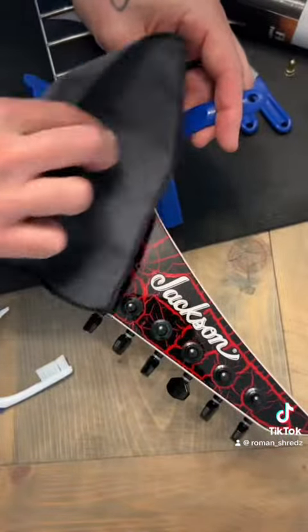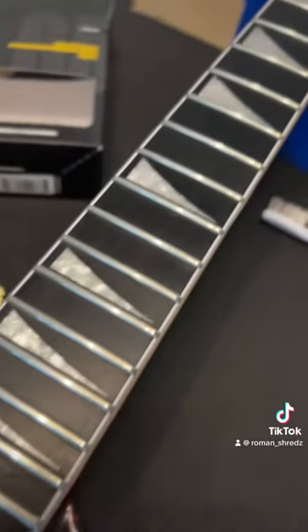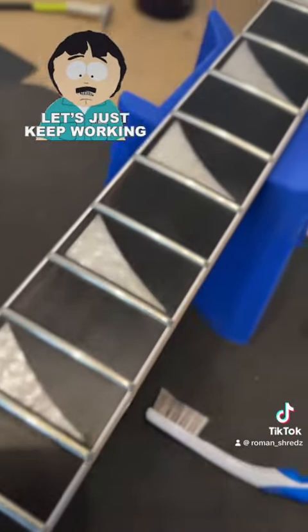Going to shine up the frets here using the Music Nomad stuff, clean the fretboard using my toothbrush — I mean, that's the way to go. You want to taste that metal in your mouth when you brush your teeth in the morning. Nice.